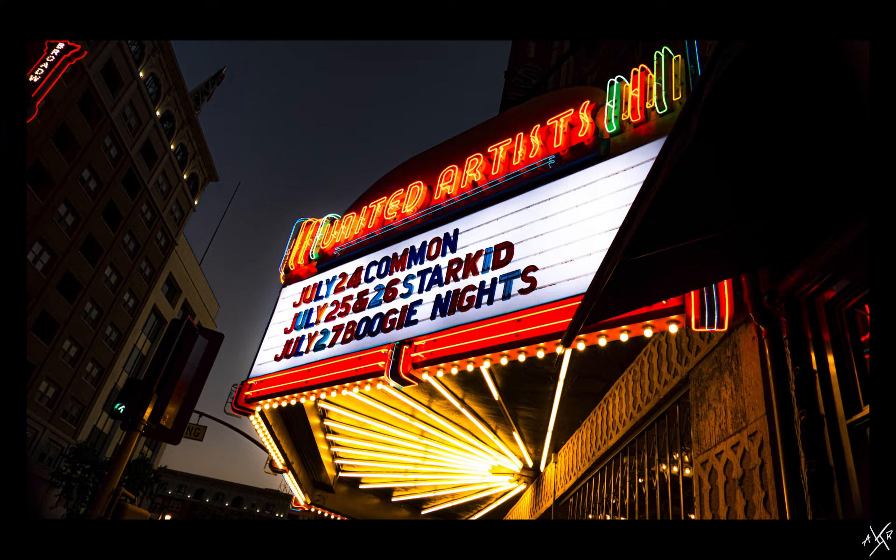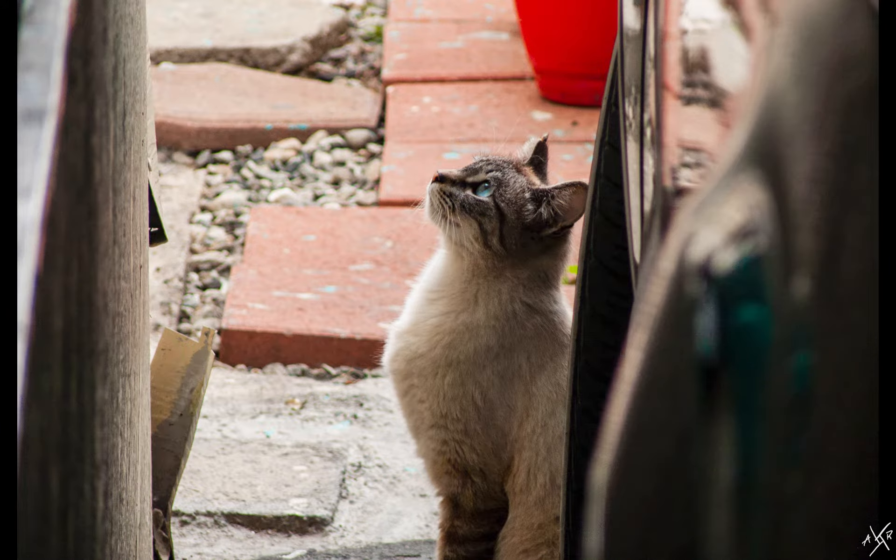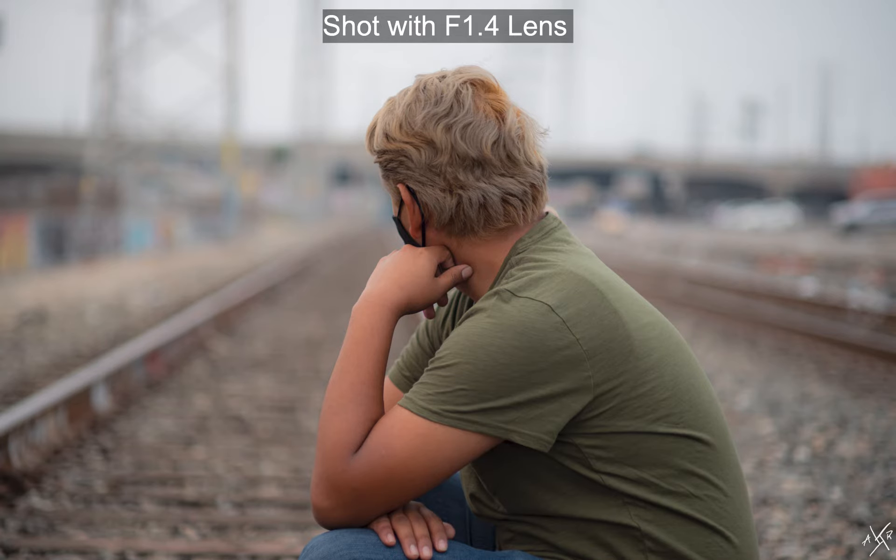These lenses are often referred to as low-light lenses and are usually more expensive. They perform great at night and take amazing portraits. As you can see here, our portrait subject is in focus while everything around them can be described as out of focus or blurred.